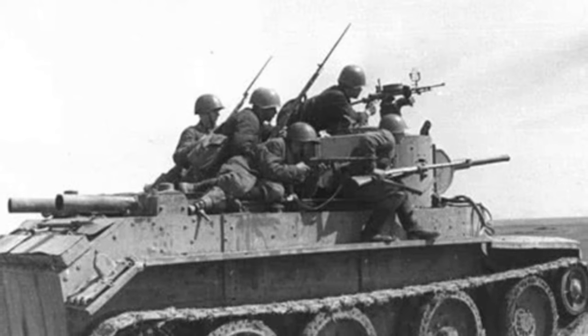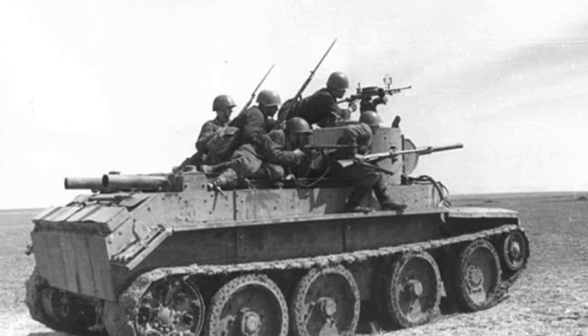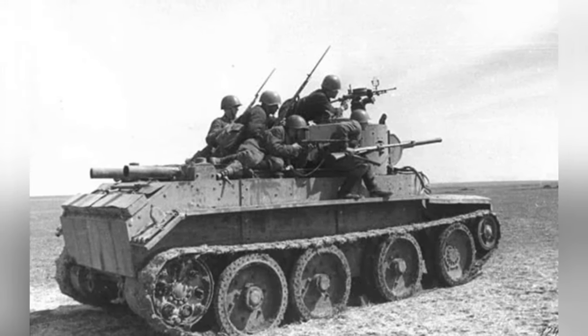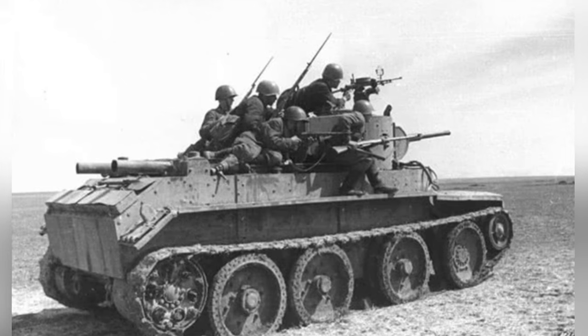The BT series fast tank, although not a main force in World War II, is still an important part of tank development history as it greatly developed the Christie suspension. The tank's ability to run faster with its tracks broken has been a topic of great interest for many military enthusiasts.